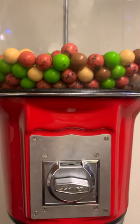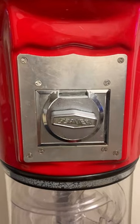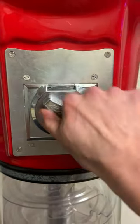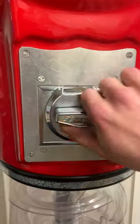I'm gonna show you another hack with these spiral gumball machines to get free gumballs. Do not share this hack with anyone. Now watch — turn the mechanism hard like this a few times, then put in your quarter and turn it very slowly.